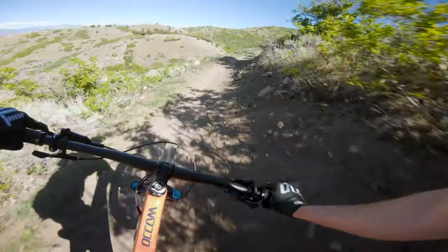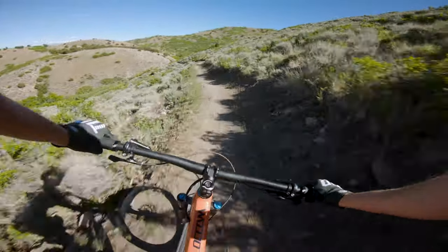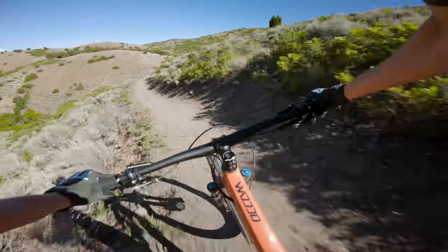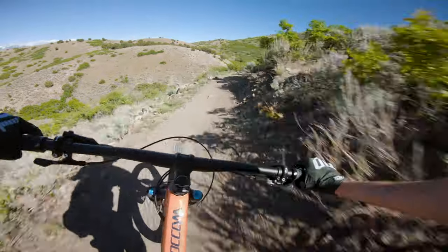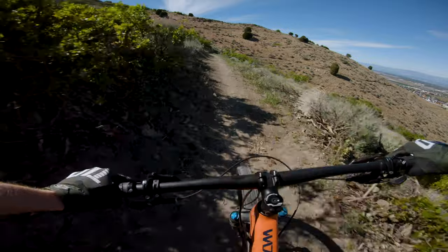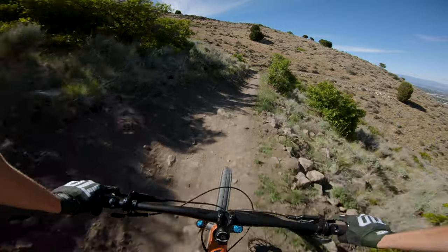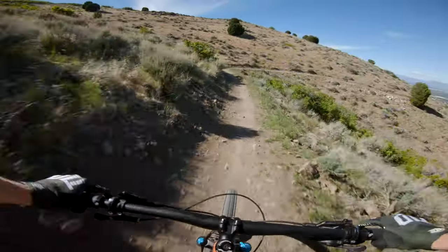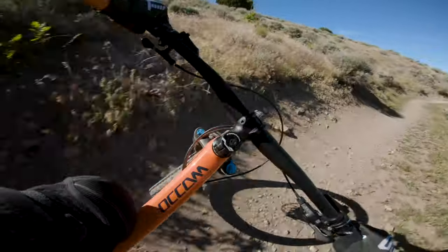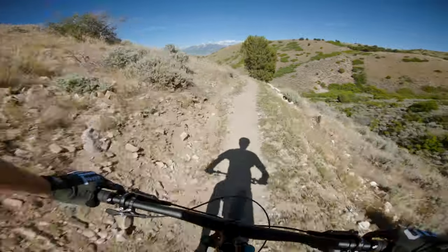The trail kind of opens up and gets wider here — fun to see if the bike can open up a little bit. Let's see how fast it wants to go. Oh man, hit my pedal super hard on a rock there. Pedal strikes have been something I've been kind of struggling with. I have the sag set to 30%, but I've been striking my pedals a little bit more than I would expect.